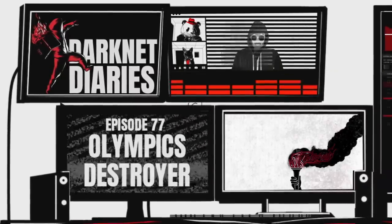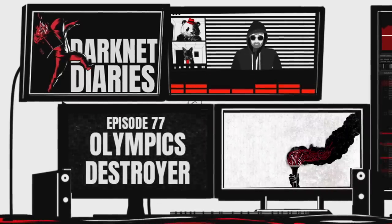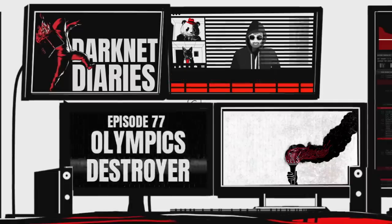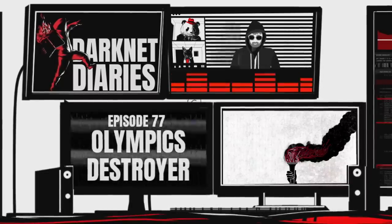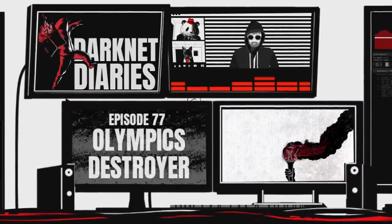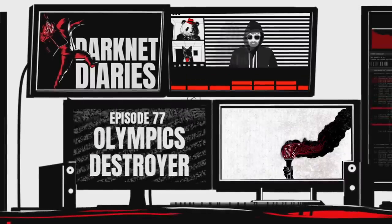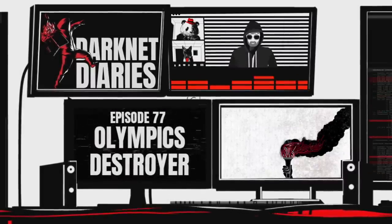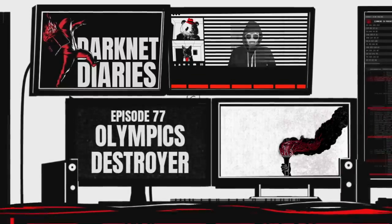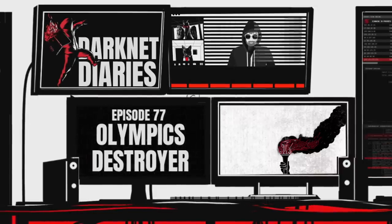We had Andy on before to tell us the story of NotPetya back in episode 54. And as you may recall, Andy wrote a book called Sandworm, which went into great detail about the NotPetya attack. He's an amazing investigative journalist. And today, Andy is going to talk to us about hacking the Olympics. My name is Andy Greenberg, and my title is Senior Writer at Wired. But for the purposes of this interview, I'm still the author of Sandworm, because this is a story from Sandworm.